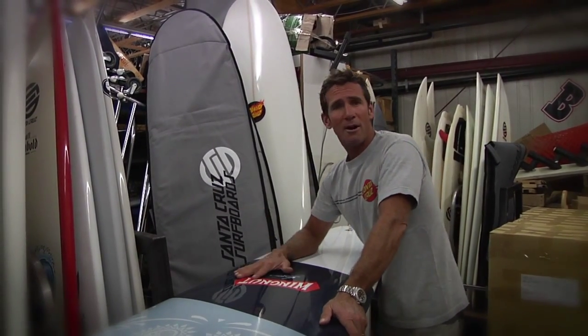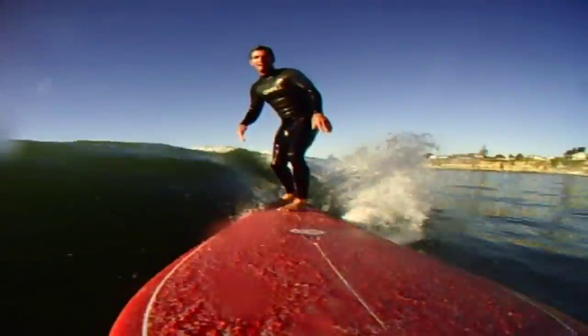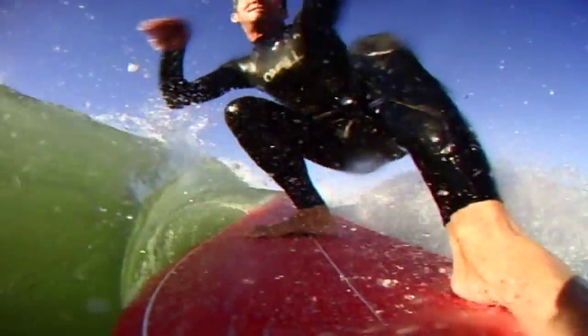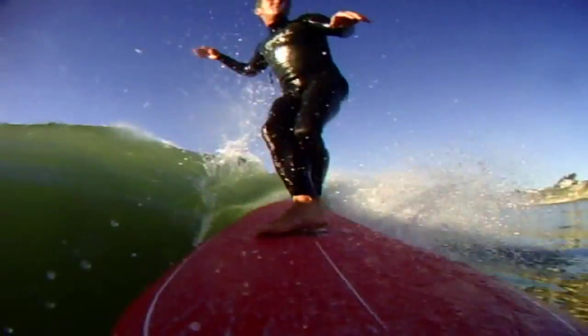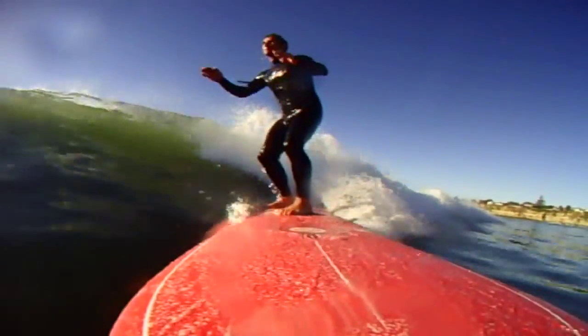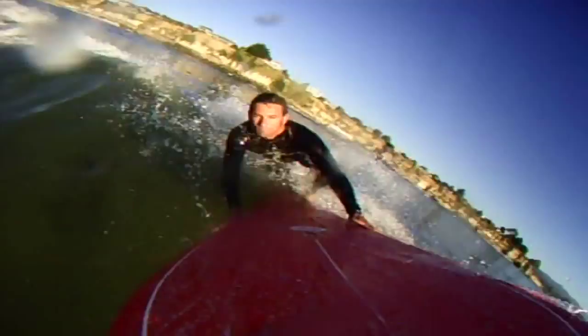So they're a wider outline board. This is the 9.0 — it's almost 23 inches wide, about an 18 and 3 quarter inch nose down to a 15 inch tail. It's all traditional outline, more of a foiled rail, no hard edges, with just a slight concave running through the nose.